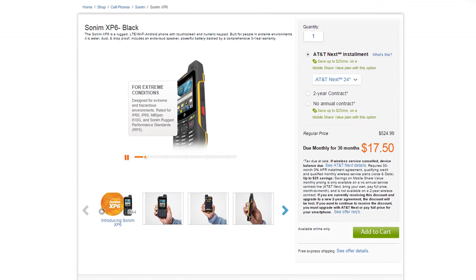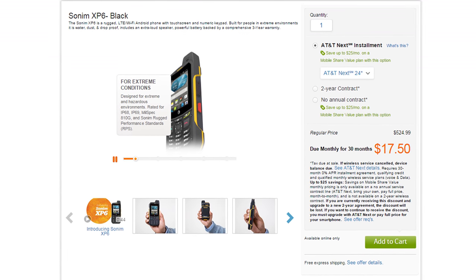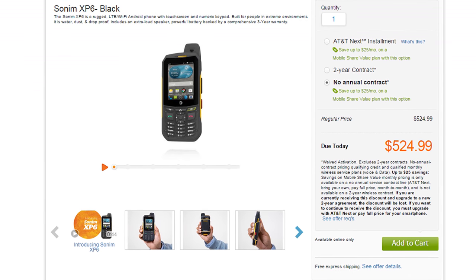Make sure you subscribe so you can see that video when and if it goes live. If you don't want to wait, you can head over to AT&T right now and purchase the Sonom XP6 for about $17.50 a month for 30 months through AT&T Next, or buy it outright for $524.99 off contract. Thanks again to AT&T for sending me this device to torture and share with you guys. If you liked this video, give it a thumbs up — it's an unusual video for PhoneDog, but it was definitely fun. As always, I'm BowHD from PhoneDog.com — thank you for watching and I'll see you in the next one!